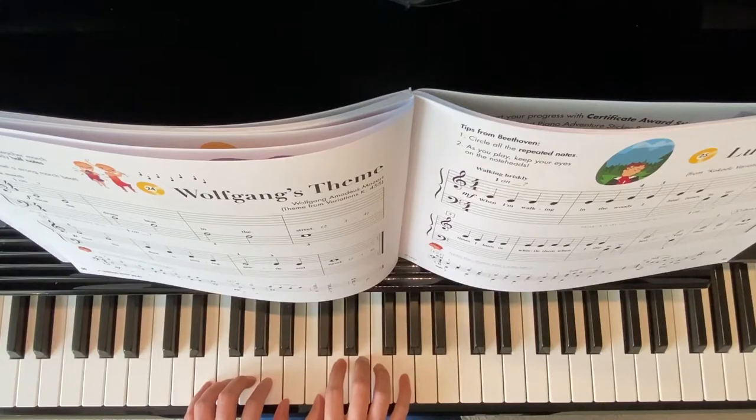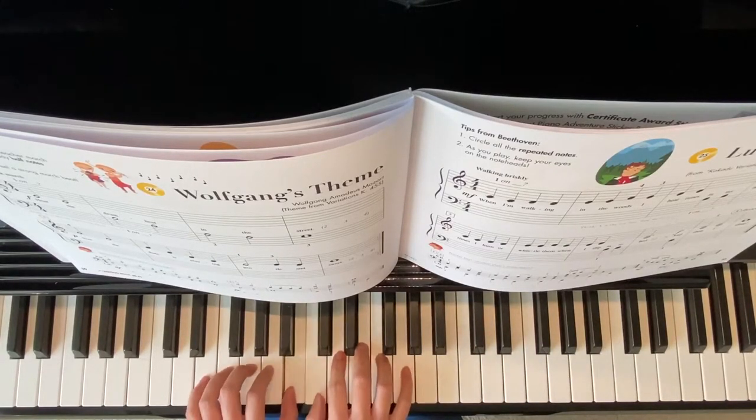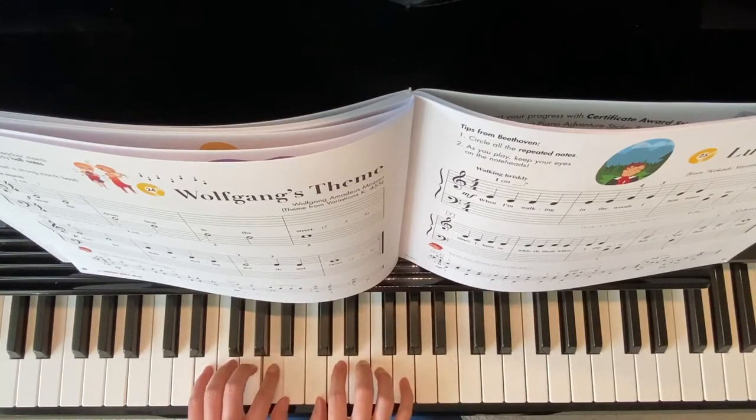Starting with the right hand, C for two counts: C2, C2, B2, B2, A2, A2, G2 — 3, 4 — F2, F2.